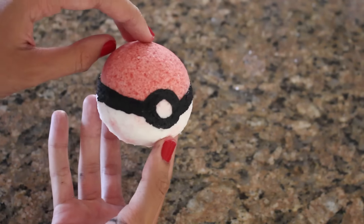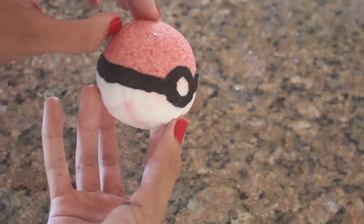Then I waited for that to dry, and your bath bomb is completed. You can stick it in your bath and it smells really good, and it makes your bath water really pretty too.